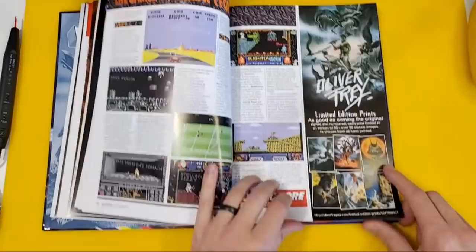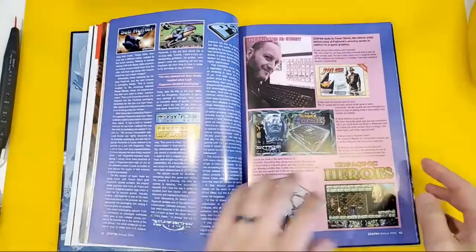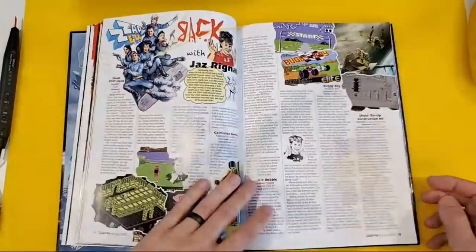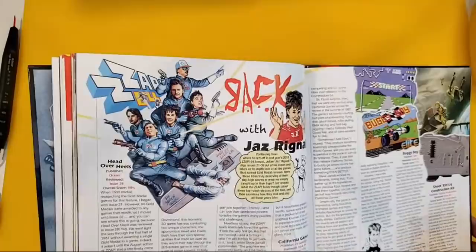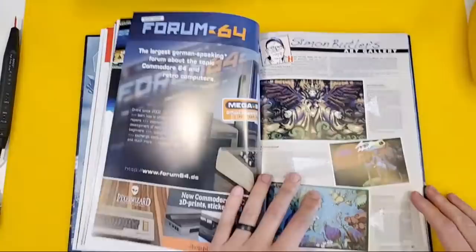And Oliver Frey of course — you can order his limited edition prints. If you take a look at my channel avatar, Oliver very kindly updated it for us, and if you haven't noticed, it now features a certain Ladyfractic. Emmanuel on the live chat says there's not enough Ladyfractic in that article — that's actually before she started joining in the channel. Look at this artwork — this is so cool. You know, it's not ZAP64 without Oliver Frey. Good job Oliver!